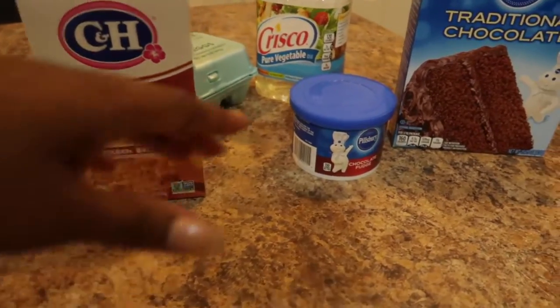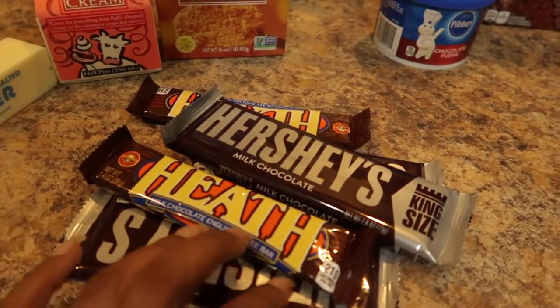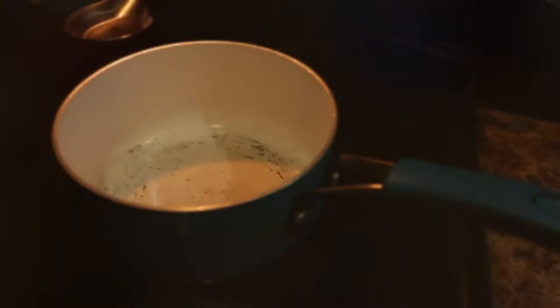Then I'm going to ice it with the chocolate fudge. Make sure you get chocolate fudge, not milk chocolate, because you want it rich. Then I'm going to chop up my Heath bars and crumble that on top of the cake once it's iced, and I'm going to drizzle some more caramel sauce on top.